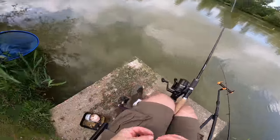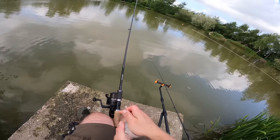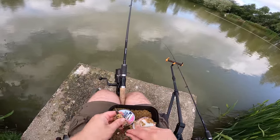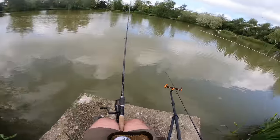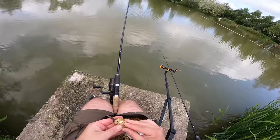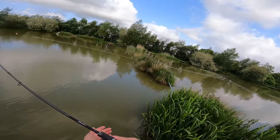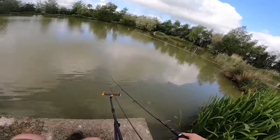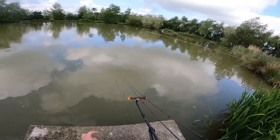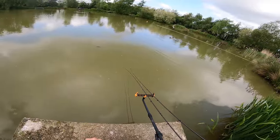I'm going to swap this one with a pink wafter on - actually I'm going to swap the pink wafter out for a mainline cell. I'm having such good success on these - don't know what it is about them, whether it's the white colour. We all know white is a great colour. Just had another bit of a liner there on this one. Yeah there's definitely fish down there, you can see them feeding. So far the bomb's winning - this is turning into a little bit of a bomb versus method feeder challenge. Again could be purely location here under this tree, who knows.